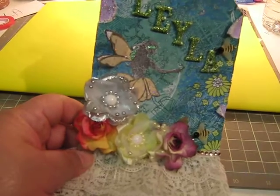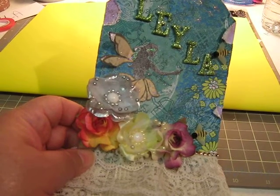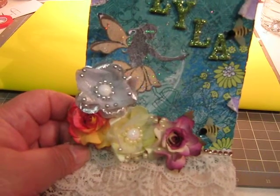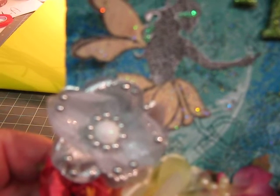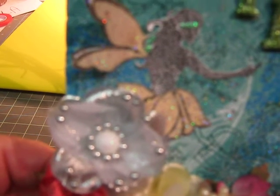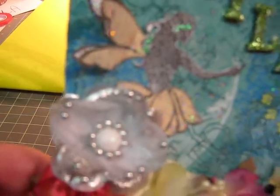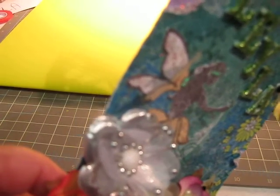The fairy that I have on there is a stamp fussy cut fairy. The dress is actually vellum — it's like a peach vellum. I don't know if you can see, it's not focusing. But it's a peach vellum, and I cut out the wings as well on the vellum, and I glued them and spread them open.